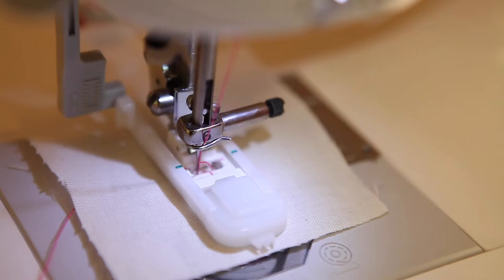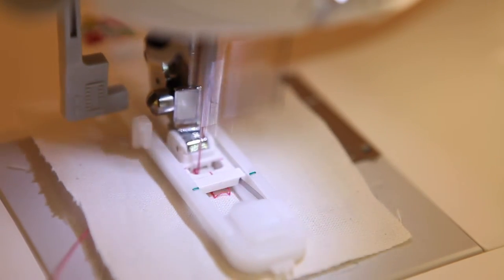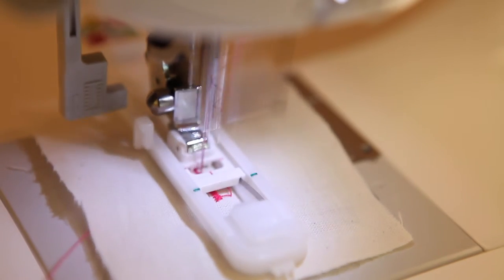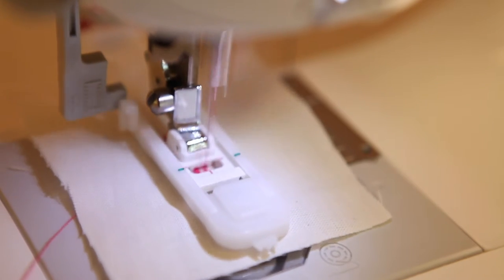It will just start and do all of the buttonhole until it's finished and then it will just stop sewing. You can either put your foot on the pedal and keep it down until it finishes, or you can unplug the pedal, press the start key, and it will just sew everything all by itself.